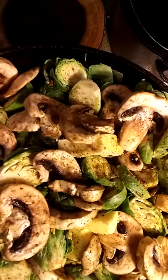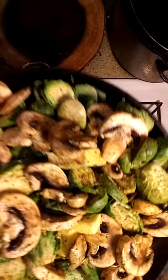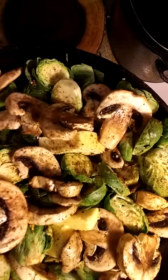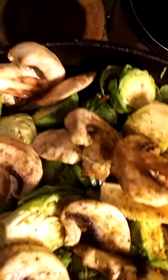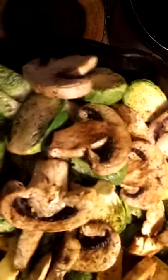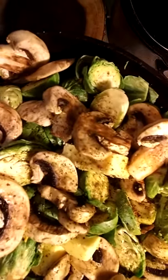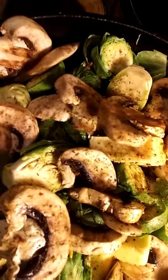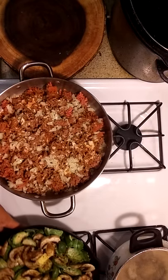All I did was take the Brussels sprouts, cut them in half, season them, and now I'm gonna do them on top of the stove. I'm gonna turn it real low so they don't stick. Brussels sprouts cut in half with mushrooms — you can add onions, you can add carrots. You could do it your way, have it your way. It's better at home.